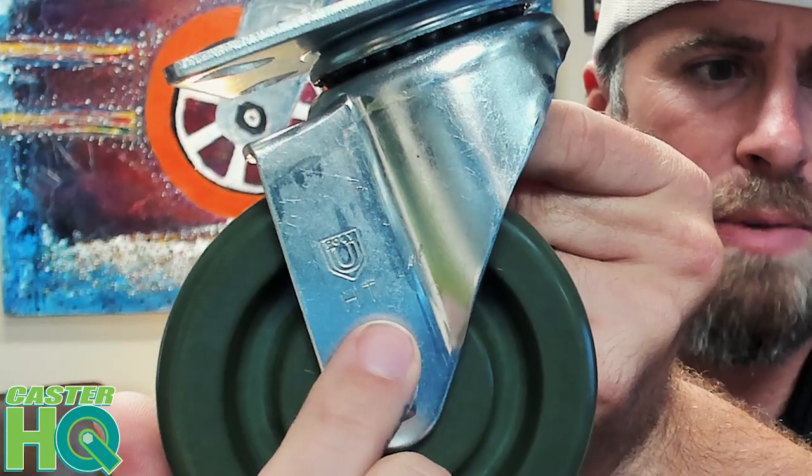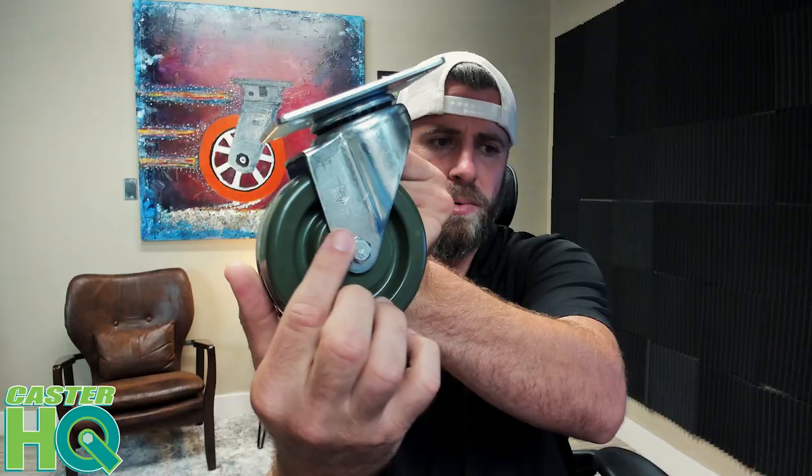When you buy this, you want to make sure it says 'HT' right here — that's for high temp — because on some casters around the raceway they'll have plastic seals, and you don't want to get a high temperature caster that has any kind of neoprene or plastic seals in the raceway, because that could actually melt and cause issues while you're baking your consumable goods.